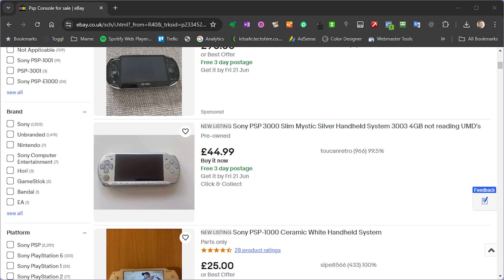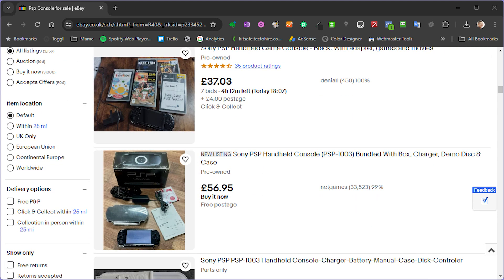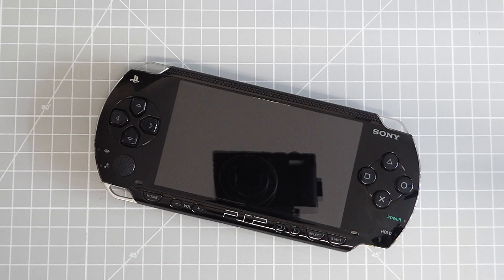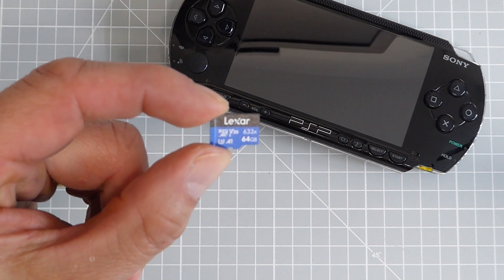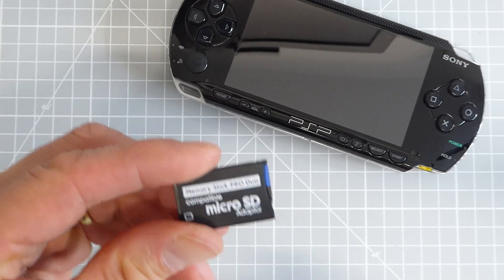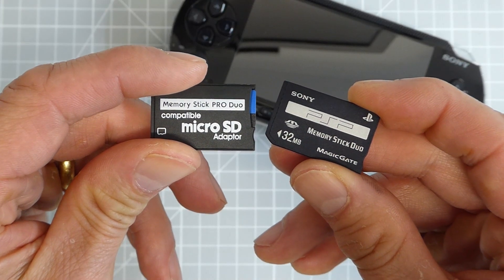If you haven't got a PSP, you can pick them up on eBay or elsewhere for around £40 to £60 or dollars. If you are choosing one, the original 1000 series models are great, but the 2000 and 3000 models do have a better screen and double the RAM. But whichever one you get, it's all going to work. Don't forget to buy a big enough SD card — these games can each be over one gigabyte, as are the PSP games, and you're going to want to put a whole lot of them onto your system. I'd advise at least a 64 gigabyte card or more if you can. To use these bigger cards, you are going to need a memory stick duo adapter, which you can buy easily on Amazon — I'll put some links down in the description — and they'll let you use a standard micro SD card. The original Sony memory sticks are just a bit too small for what we're trying to do here.